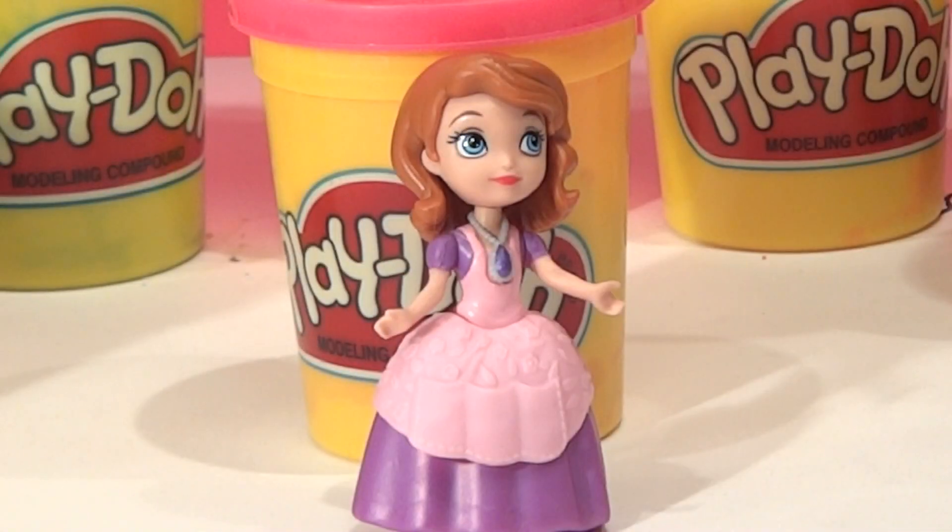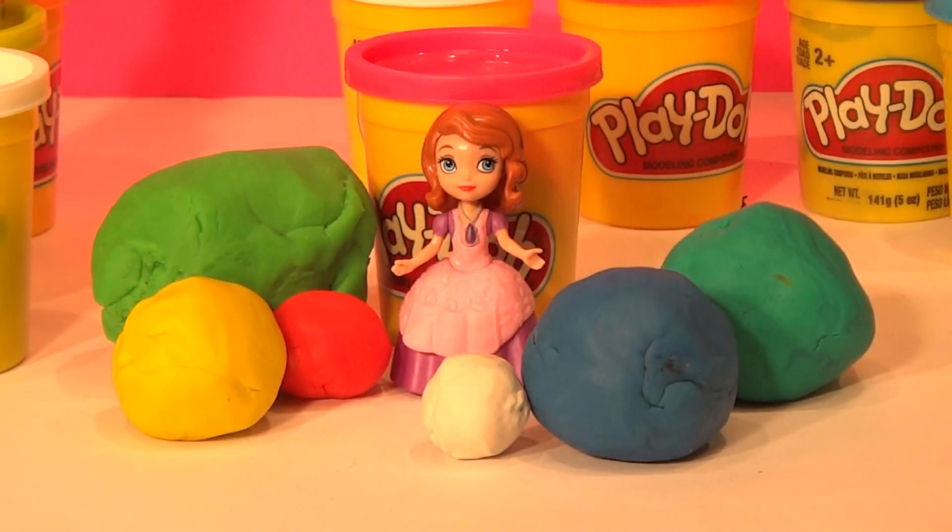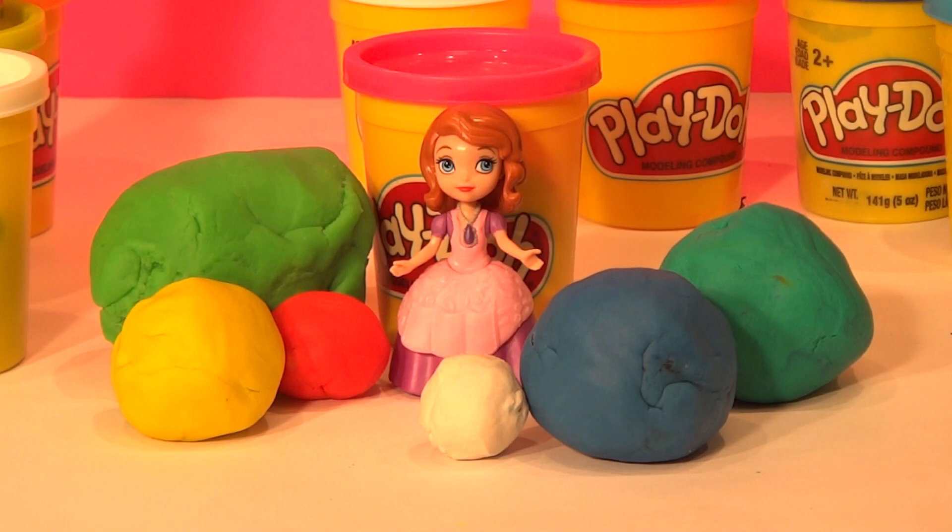There are six surprise eggs and they are accessories to the Garden Adventure gift set. There we have our six surprise eggs from the Disney Sophia Garden Adventure gift set.